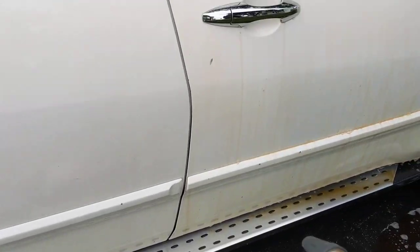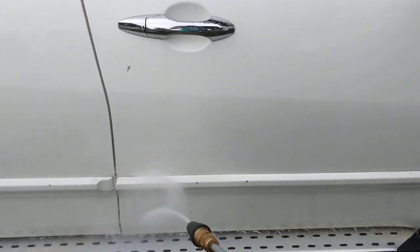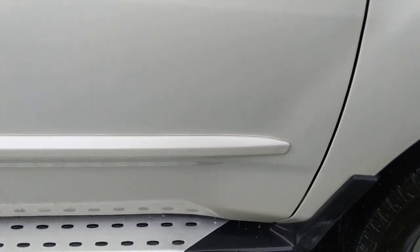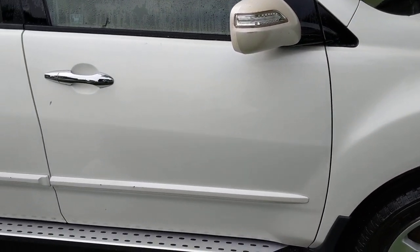Let's come over here to our Rage panel and just real quick compare these panels. This has been cleaned; this is not. So if any of you are wondering about Rage, y'all need to check this stuff out. It is fantastic — Superior Products.